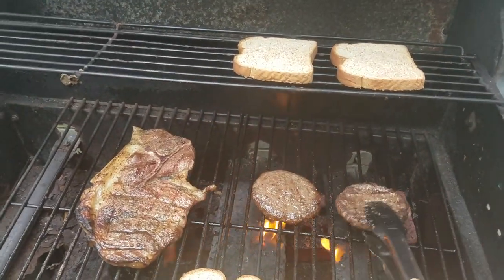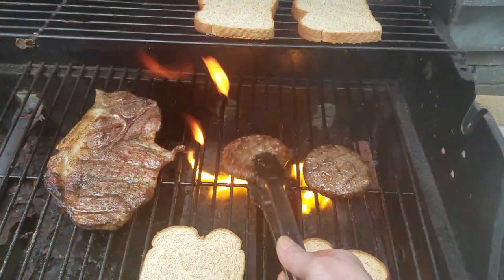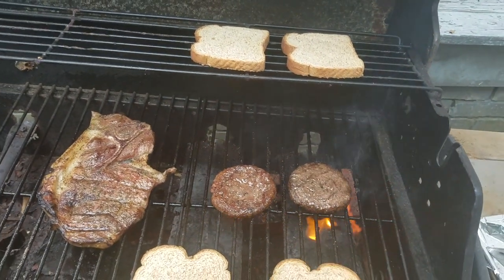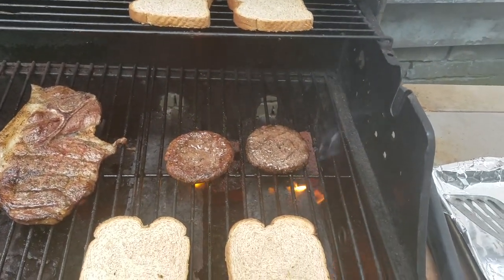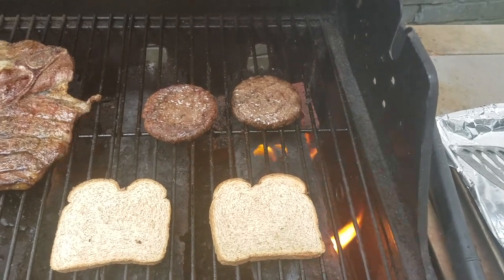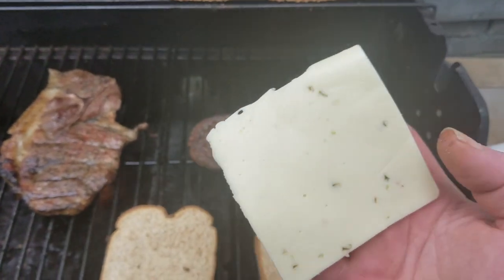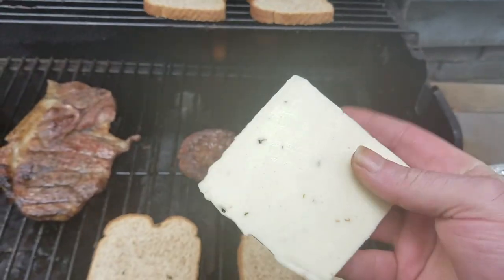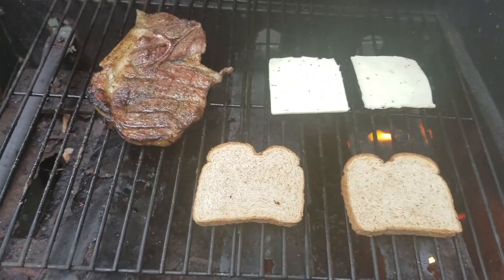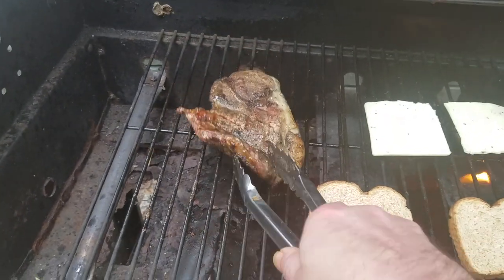All right, just a couple more flips. Nice flame-broiled pepper burgers. Let's take a look at it. Nice jalapeno pepper cheese here — one for you, one for you. Let's give this one last flip right there.